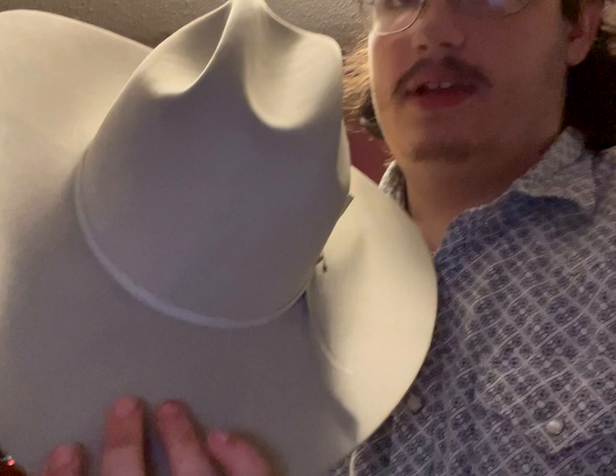First off, here's the new hat — it's a Stetson Rancher 7X. Very, very nice hat. I got it from Boot Barn. I'll stick it on my head — that's how it looks. It's what they call mist gray. It's almost white but a little bit darker.